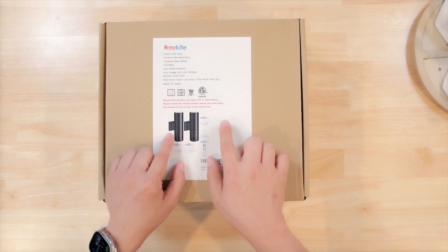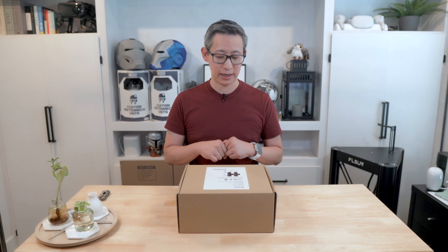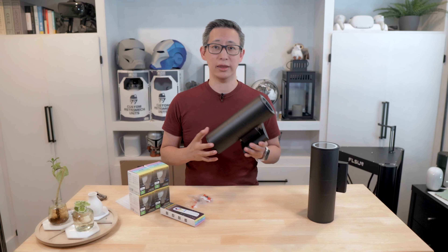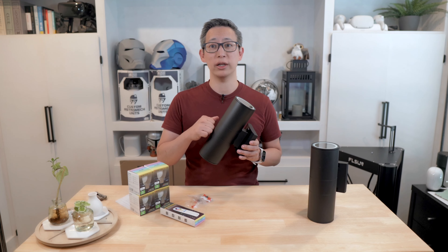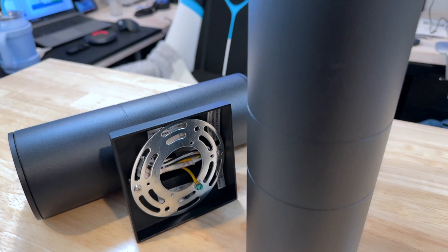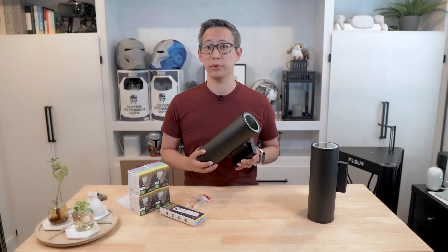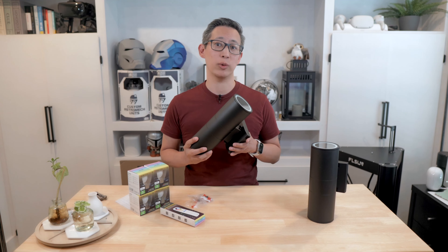One thing to note is that the remote does require two AAA batteries, but they do not come in the packaging, so you'll have to provide your own. Looking more closely at the hardware, the light fixtures are made of high quality stainless steel material and I love the black color which gives them a sleek and modern look. These lights are also IP65 waterproof, which means they can withstand rain and other harsh weather conditions.